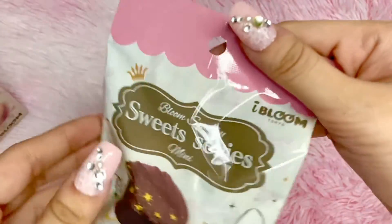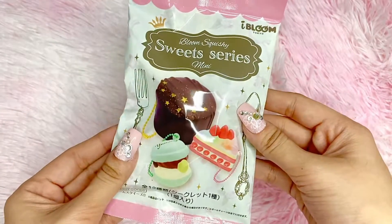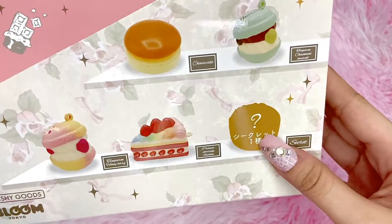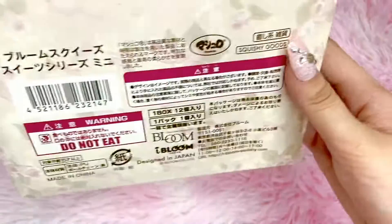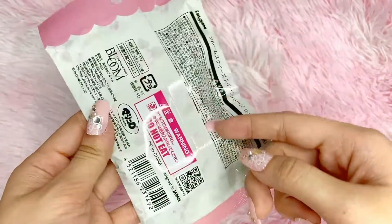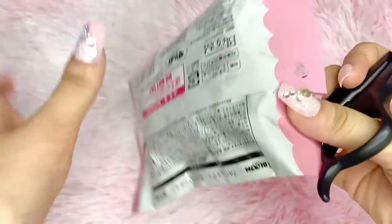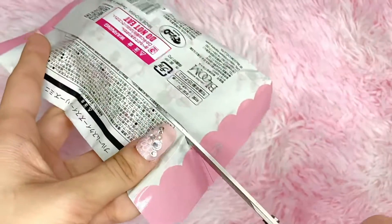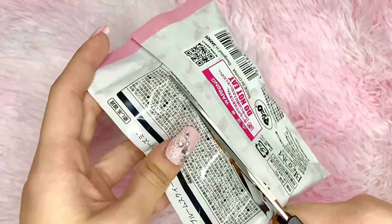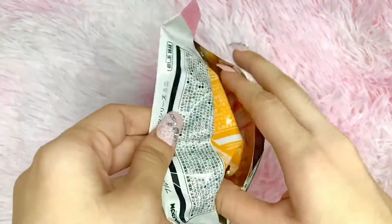Let's grab the first one. Here is the packaging — it says 'Blue Squishy Sweet Series Mini.' The packaging is really cute. Here are the designs that we can get, including the mystery one and the other designs. We're going to make a cut on the backs of each packaging.